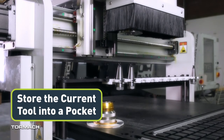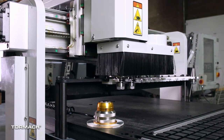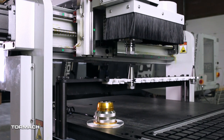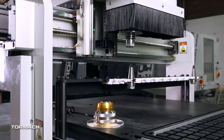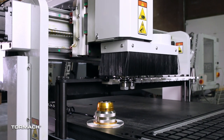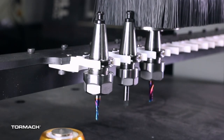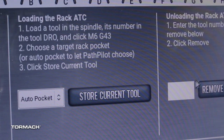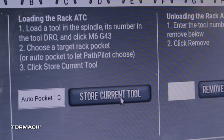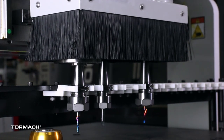Store the current tool into a pocket. By default, the 24R ATC is a random pocket ATC. To load and store a tool in the ATC rack, select the Store Current Tool button and PathPilot finds an open pocket to use. You can also actively select a pocket using the Selected Pocket drop-down menu. If you haven't yet done so, load a tool into the spindle. From the PathPilot ATC tab, select Store Current Tool — the drop-down defaults to Auto. The machine moves to the first available ATC pocket and stores the tool into the ATC rack.